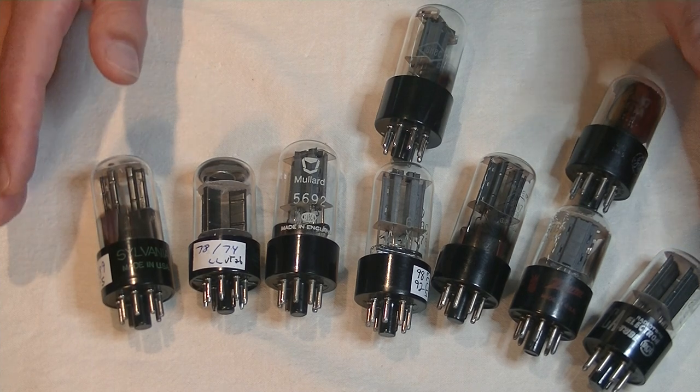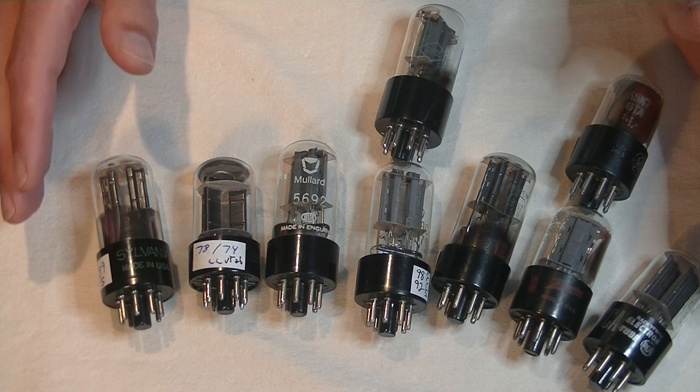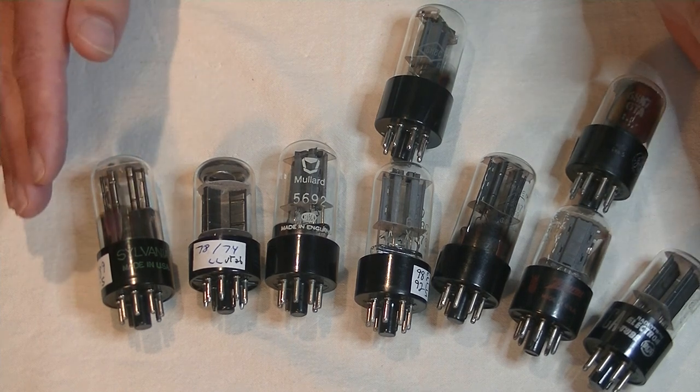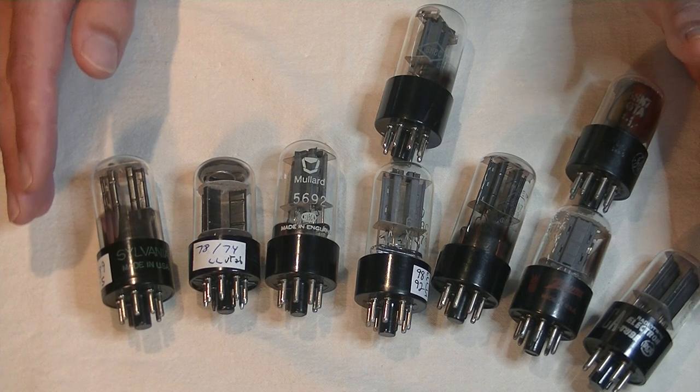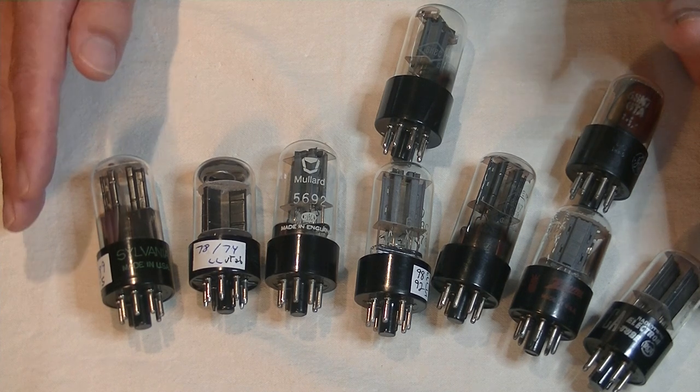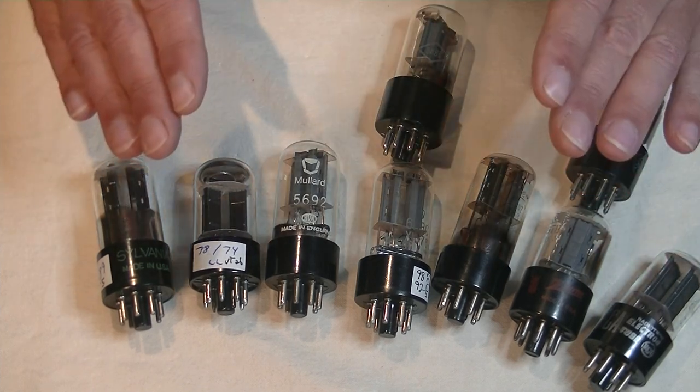Plate voltage is easy — that is the maximum voltage the tube can safely operate at. So what is plate dissipation? In short, this is the maximum power handling of this tube, measured in watts. Exceed that and you shorten the tube life, or end it quickly, with a bit of drama.